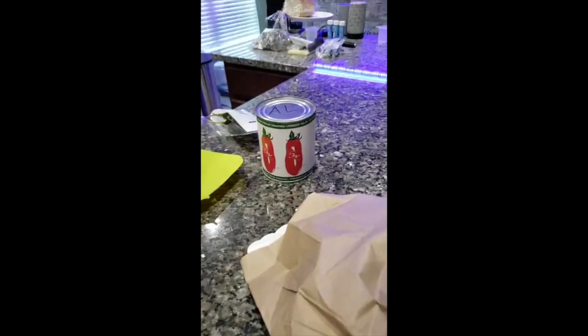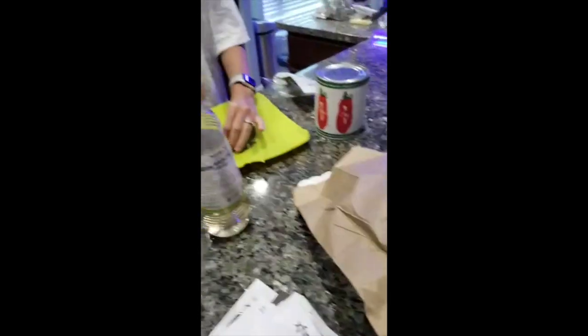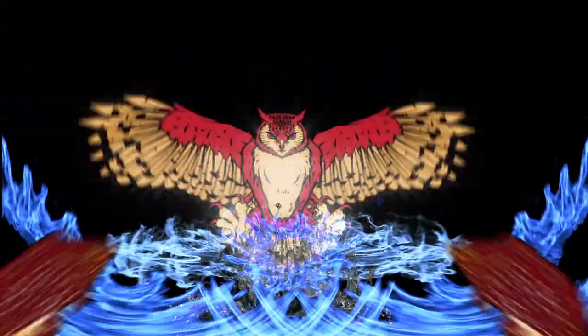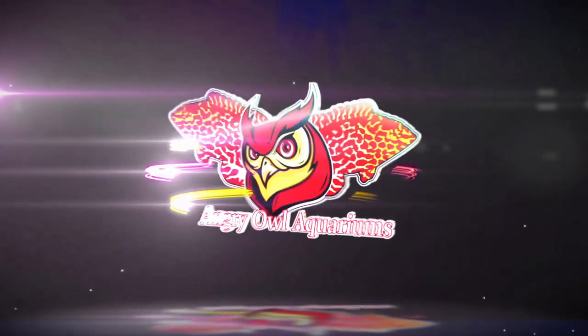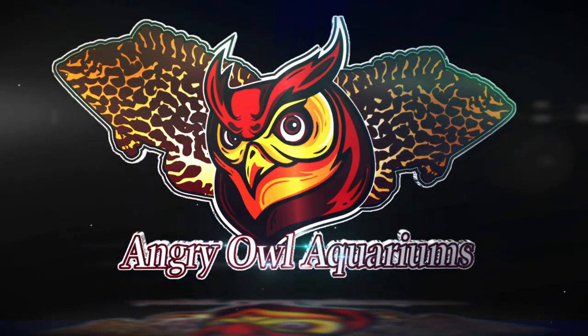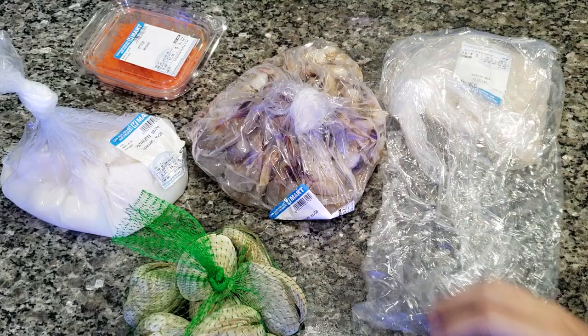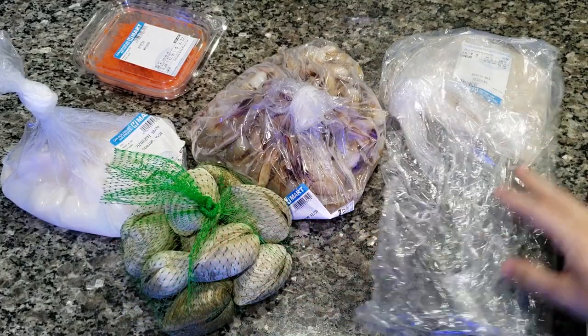She's killing an owl! Help! Help! Hey guys, welcome to the Angry Owl Cookies Show.